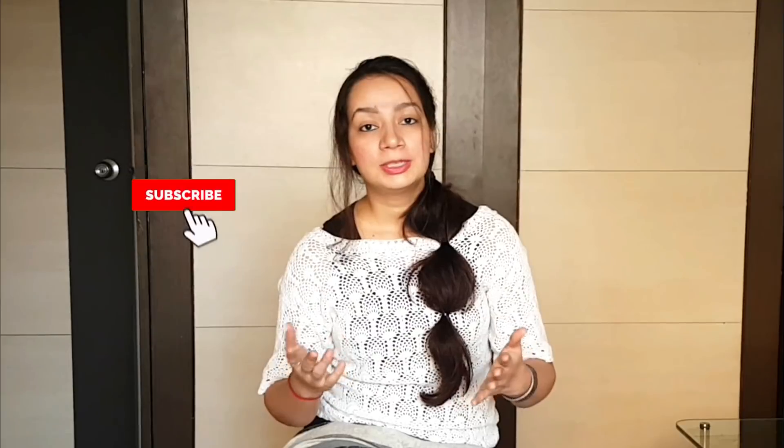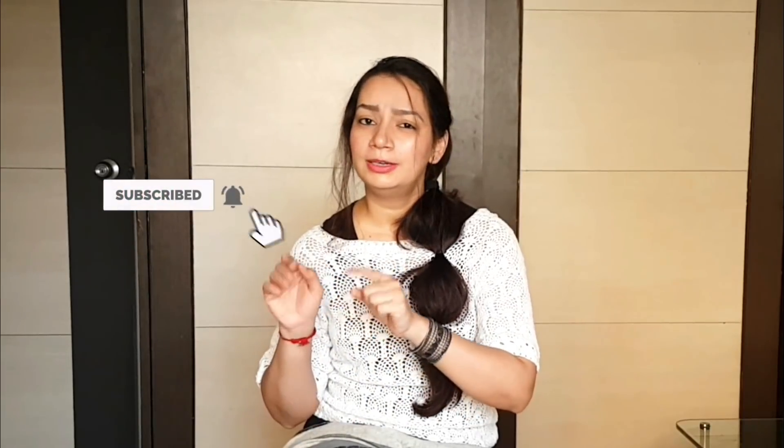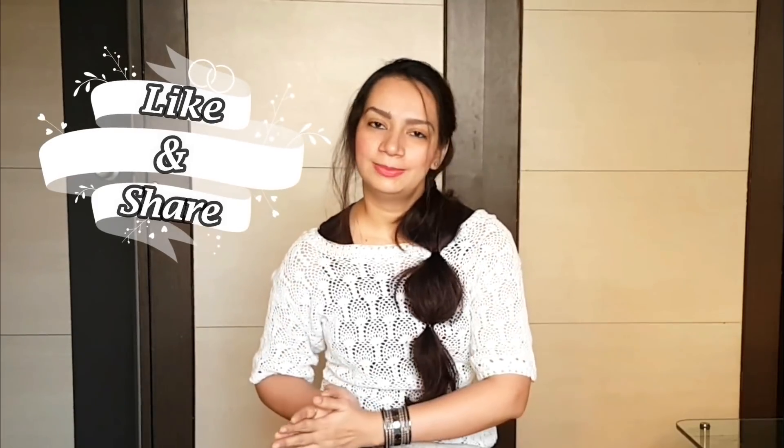But first, make sure to subscribe to my channel if you haven't subscribed yet, so you don't miss any useful and interesting videos. Hit the bell button to get notifications. Also like this video and share it with your friends and family.